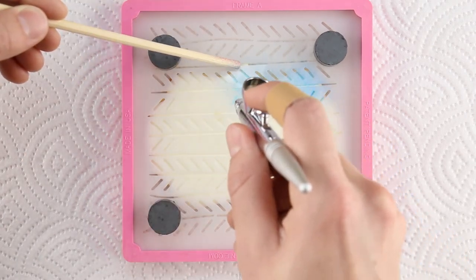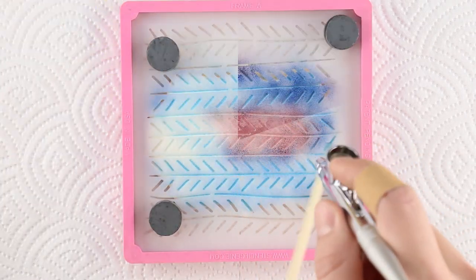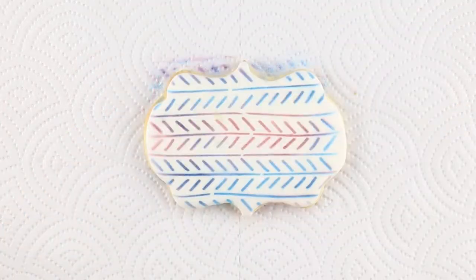Shake things up by airbrushing multiple colors. Start with blue, leaving room for fuchsia. Overlap the colors here and there for a multicolored pattern.